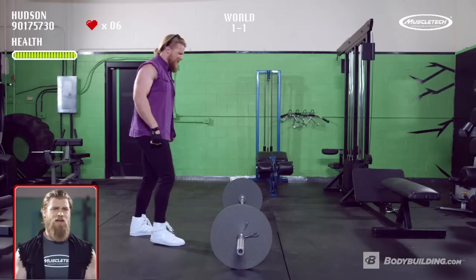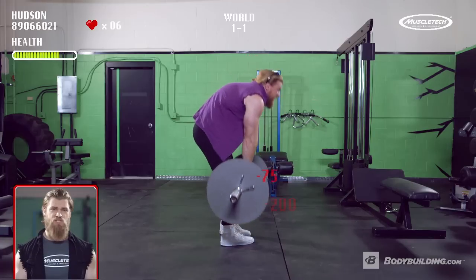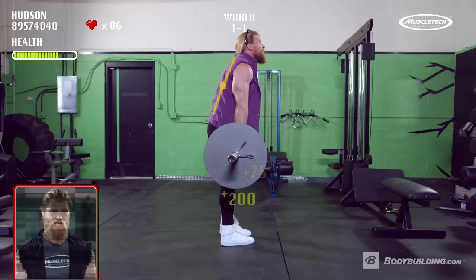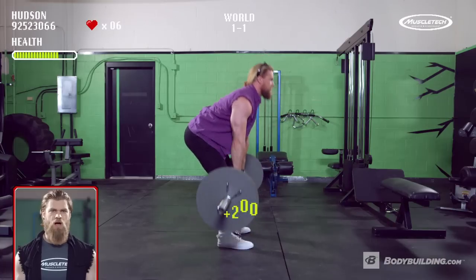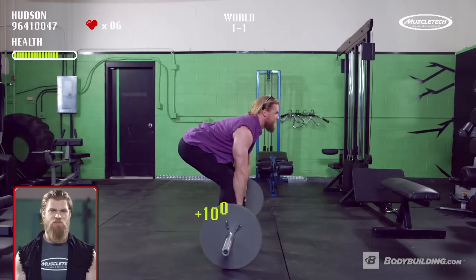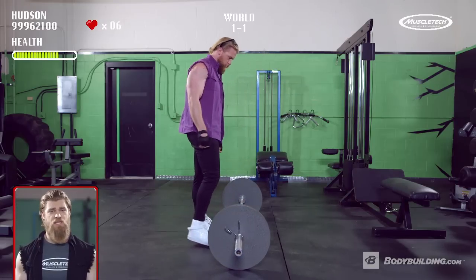Deadlifts — one of the top compound exercises — but it can be a little scary starting at level one. So make sure you keep these three things in mind so you can gain the experience to level up. What you're seeing right now is what you don't want to do — you're going to lose points in the long run. Keep a nice, rigid, straight spine throughout this movement. Keep a neutral chin. And act like you're spreading the floor with your feet — that's really going to help stabilize your hips and knees. The deadlift works multiple muscles and multiple joints, mainly working the posterior chain: the hamstrings, glutes, and back. So next time you step in the gym, make sure you hit the deadlift. That's why it's included in the Golden Five.